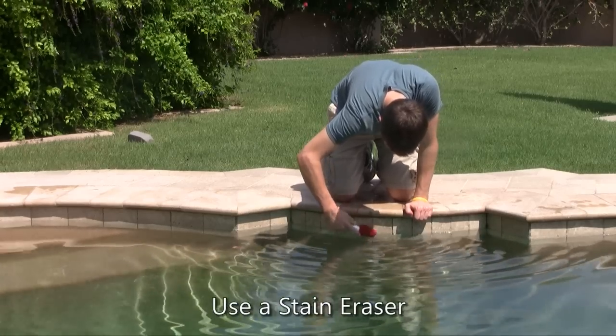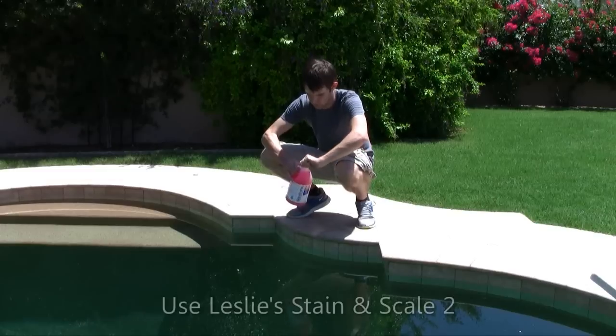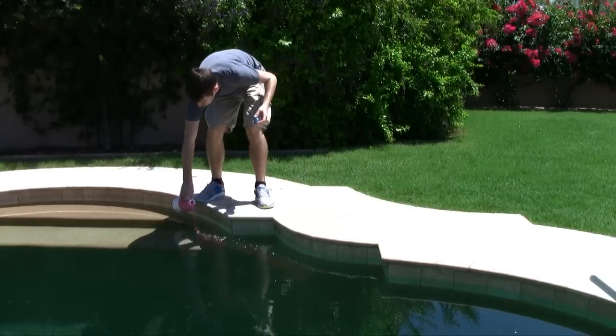A stain eraser not only works on stains, but on light calcium deposits as well. And Leslie's Stain and Scale Too is safe for all surfaces. This chemical is added to the water slowly to wear away the stains. It can also help prevent calcium from coming out of suspension in your water.